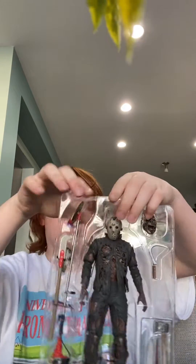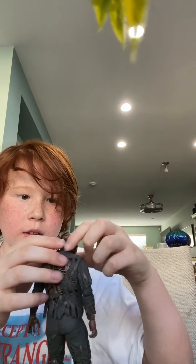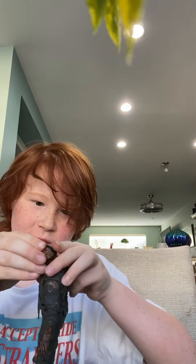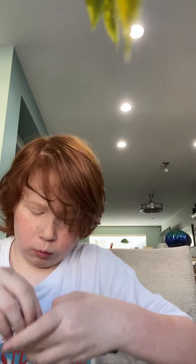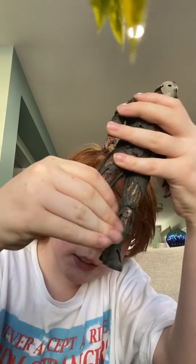Take a cart. Satisfying! Oh my gosh, that's cool. There's like the chains on his neck.